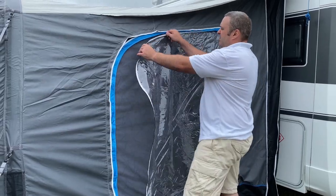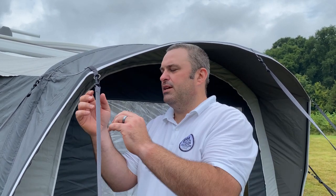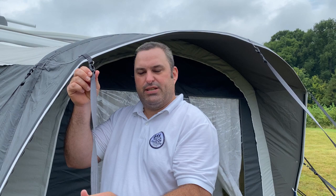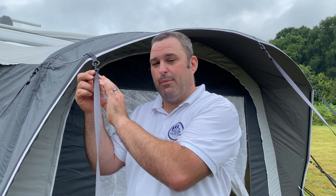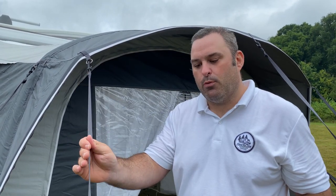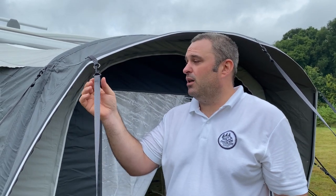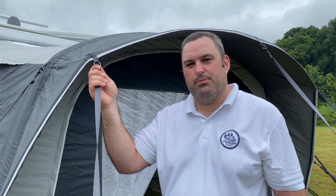Another thing to be aware of: normally I always suggest twisting straps so that in the wind you don't get that flapping noise - I'll normally put a turn or two into a strap. With the Isabella they've actually got a twist built into the strap connector. Something I need to test is whether that will stop the wind making it flap, or whether it'll just release the tension. I quite like it because it articulates with the strap itself and makes it easy to put on, but it's something to keep an eye on over time.